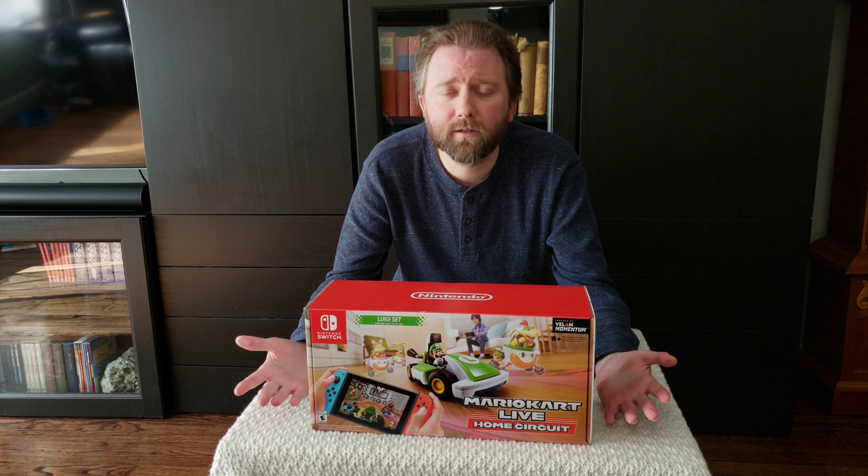All right guys, welcome back. Now you've seen footage of the cart actually running. I will say I was really impressed with the Home Circuit. The car itself has very awesome controls — it was really impressive with how tight the turns can get, and kind of simulating the various different speeds across the different course levels. They really did pack a lot into this little device. So it is very impressive.